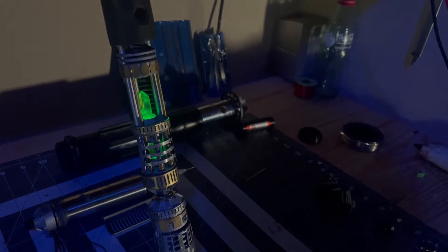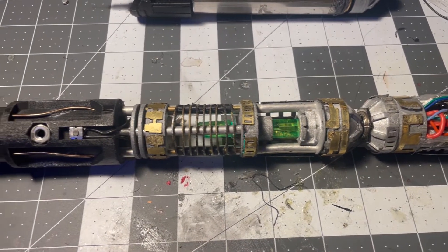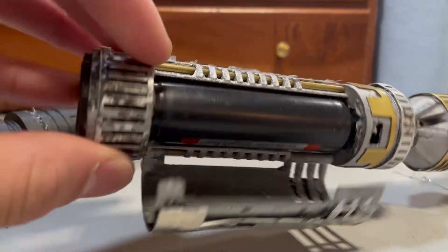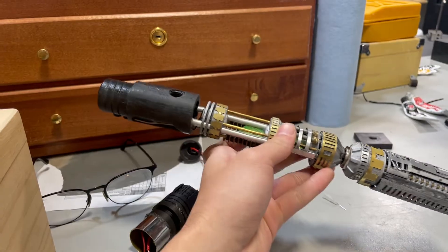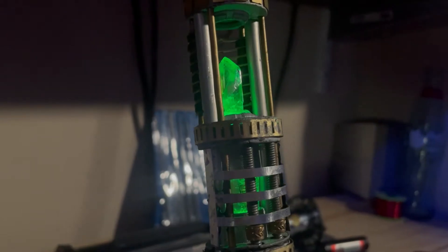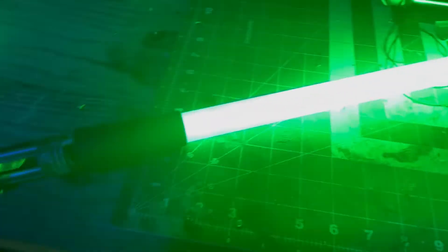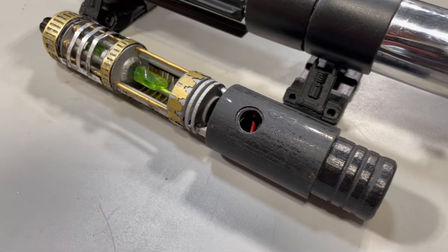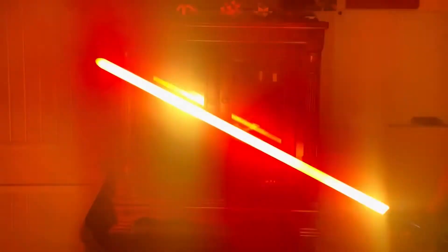The finished chassis can effectively be divided into three sections: the power unit, the crystal chamber, and the emitter. The power unit houses an 18650 lithium-ion battery as well as most of the important electronics such as the speaker and the soundboard. The crystal chamber is there to look cool — yeah, that's about it. Finally, the emitter serves as the blade holder. The blade connector circuit board is inside here, and this momentary push button on the back is activated by a mechanical switch on the hilt.